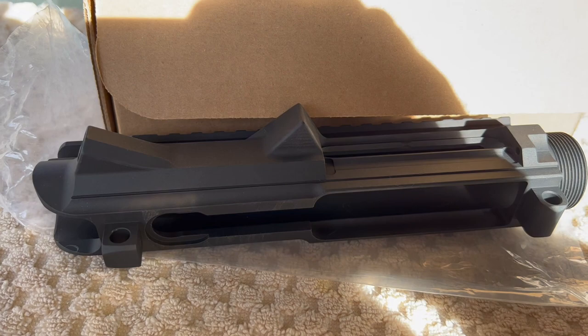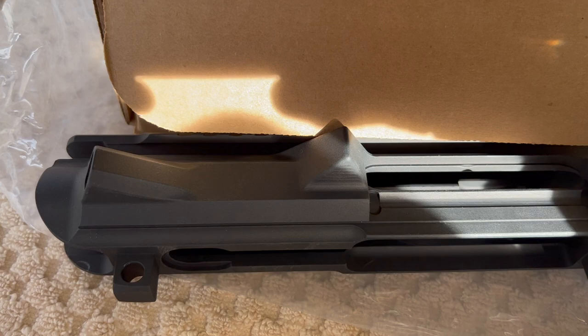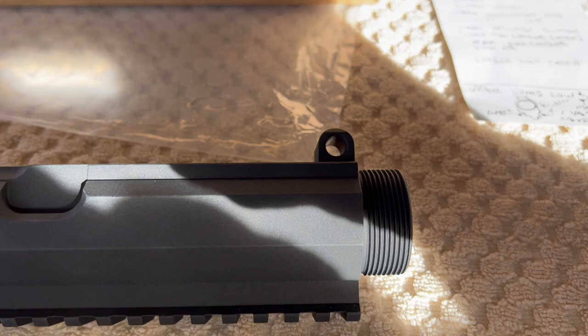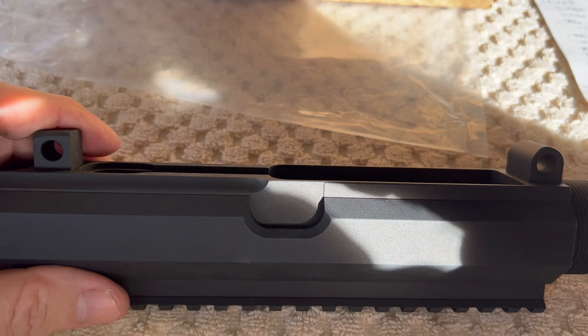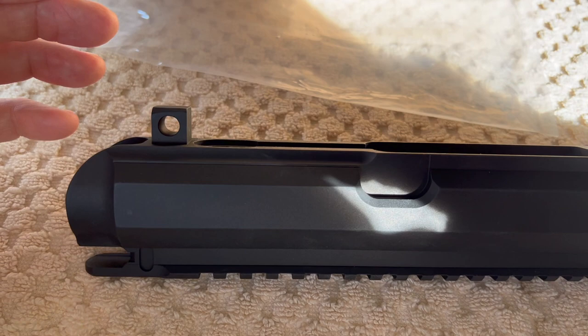I just got a phone call from New Frontier — my lower receiver is ready to pick up, so we'll be doing another video on that. I won't be able to show a whole lot of assembly on YouTube because of their issues with the First and Second Amendment and their censorship. But I'm planning to make separate videos of the actual assembly and installation and post those to Rumble. When I get to that part I'll let you guys know on YouTube. Anyway, I'm going to go pick up that lower — Pete in North Las Vegas, over and out.